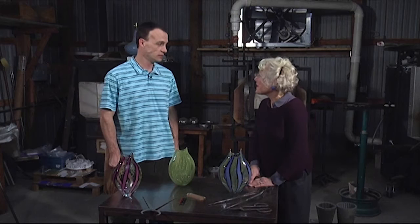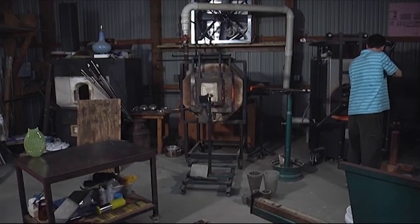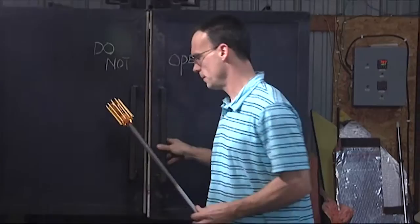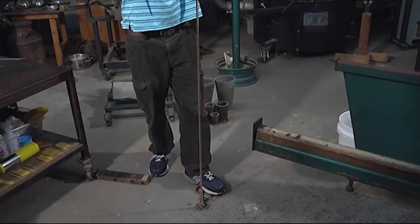Earlier today, we got to watch you make some canes or rods and then use them to make a vessel. Will you describe the fascinating process? Certainly. First, we gathered some clear glass from the furnace, and we used that to pick up some rods that I'd already stretched out, and those rods were then melted into the surface of that glass. I made an area on the end where I could grab it with my shears, and when I stretched it out, instead of it being a solid line, I was able to twist while I pulled, making a spiraling rod — much akin to a candy cane, actually.